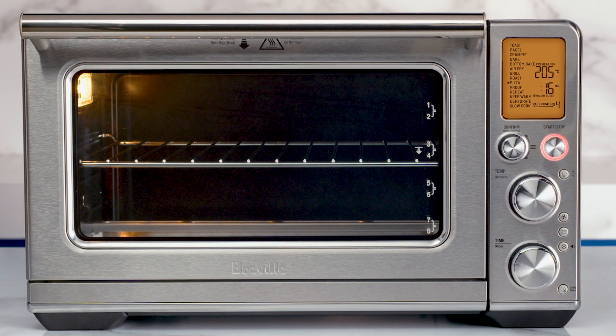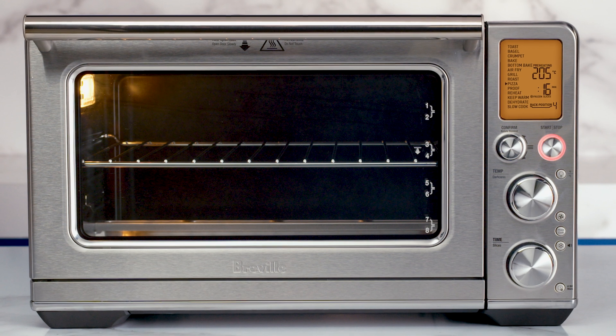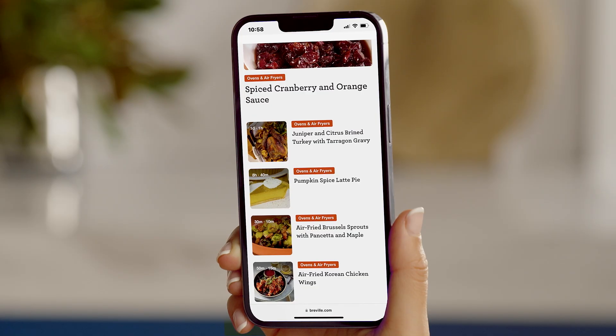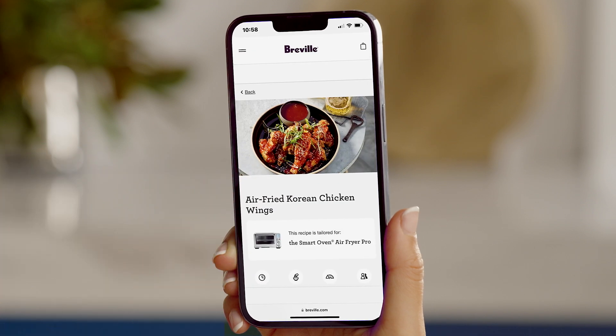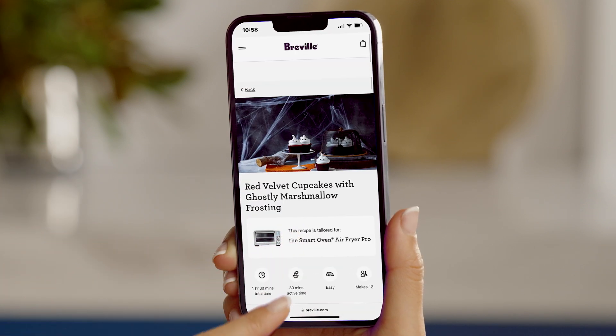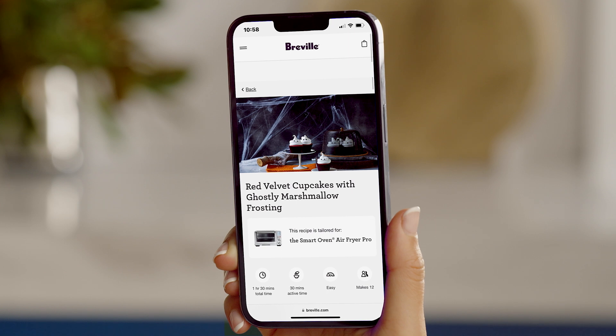If you notice any vapor release, it's perfectly normal. While we wait for the countdown to finish, let's head to Breville's website for inspiration and find something to impress your friends. Korean chicken wings, roast turkey, and red velvet cupcakes.